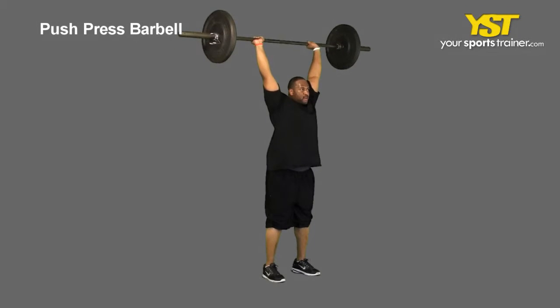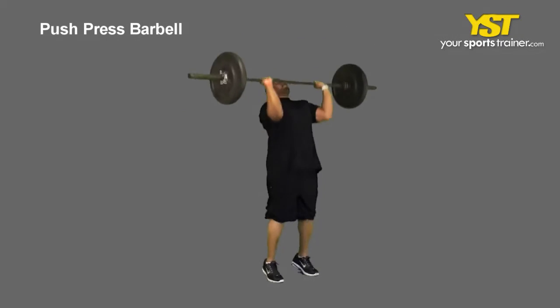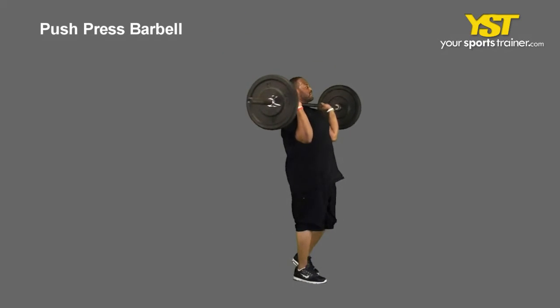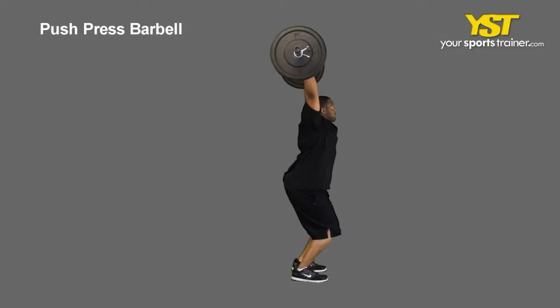This video clip shows how to do the push press barbell exercise. Stand with your feet straight, shoulder width apart, knees bent and chest out. Using an overhand grip, grasp the barbell at chest level, slightly wider than shoulder width.